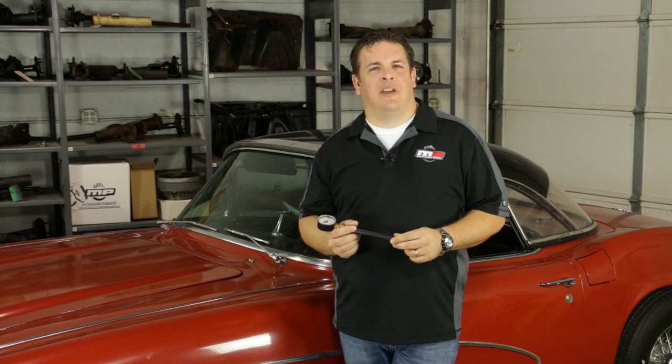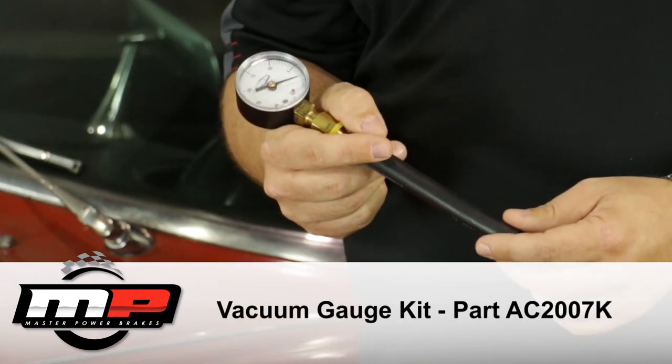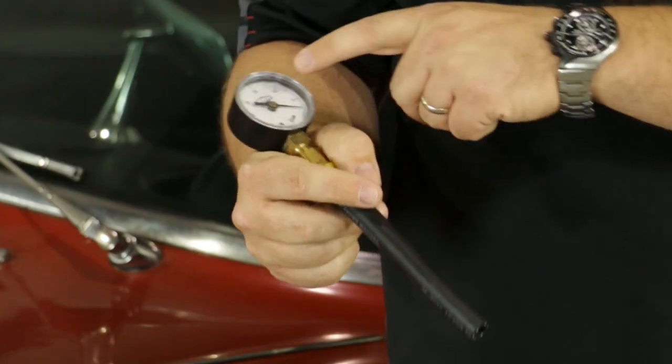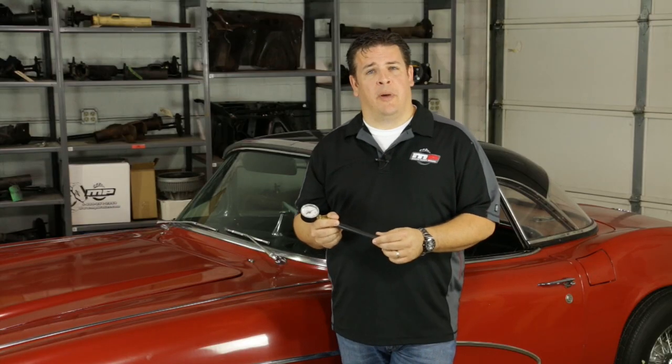Determining whether or not you have enough vacuum is a really simple test. Use a tool like this — it's a vacuum gauge. This would either plug into the hose at the booster, or you could plug it in directly at your vacuum source, which is the engine in this case, and just determine what you've got. You should be somewhere around 18 inches of vacuum at idle. Anything less than that is going to produce that hard brake pedal.